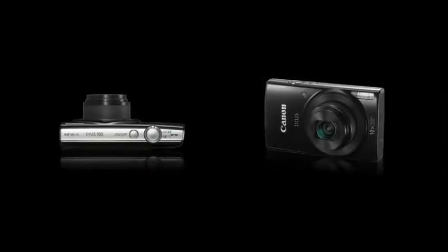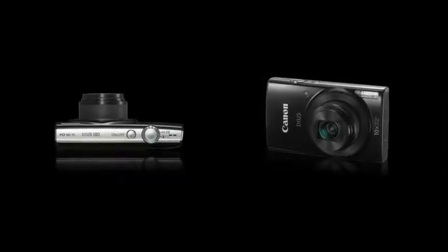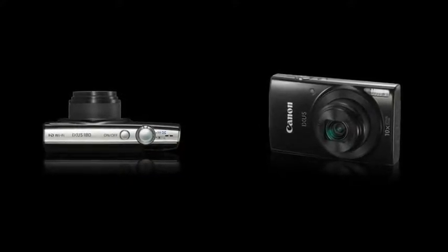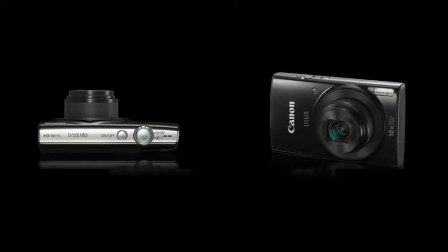20.0 megapixel sensor. 10x optical zoom, 24-240mm, with 20x zoom plus.